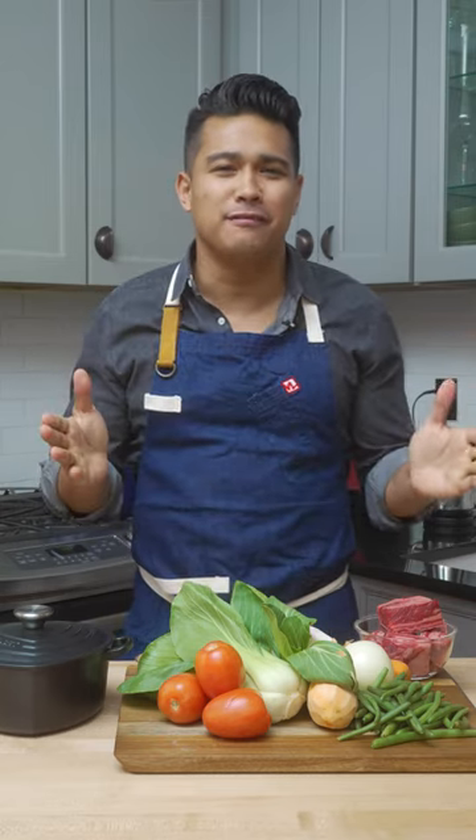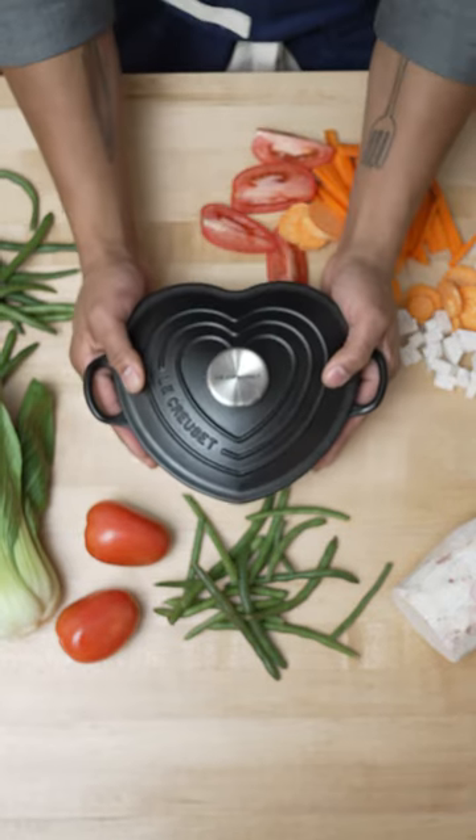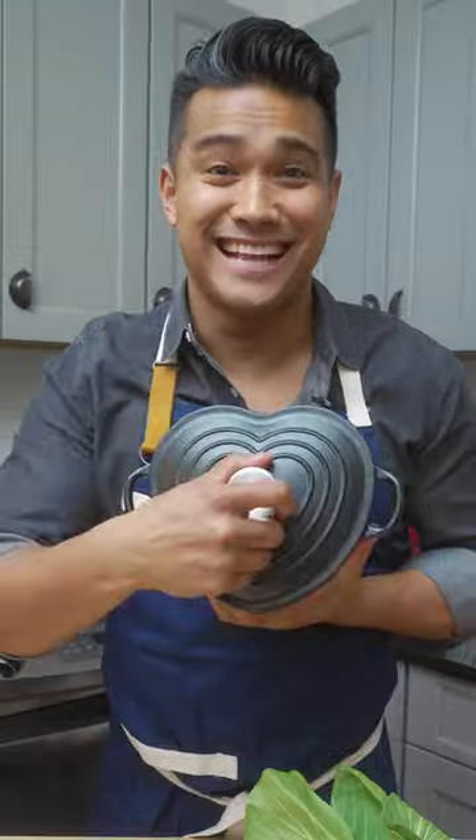Jordan Andino here, and this Valentine's Day I'll be celebrating with my one true love, the Le Creuset Black Heart Cocotte and of course my sinigang recipe. So let's do this.